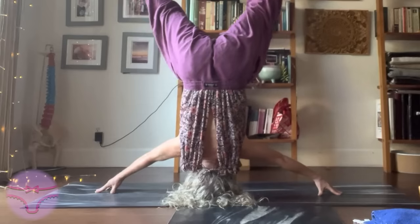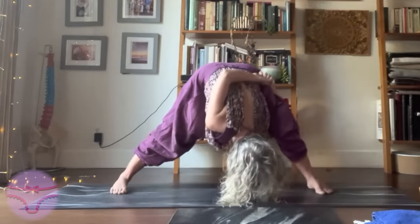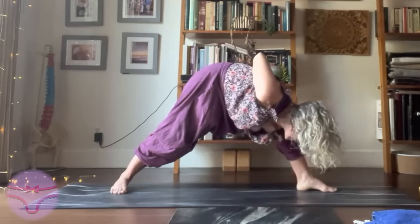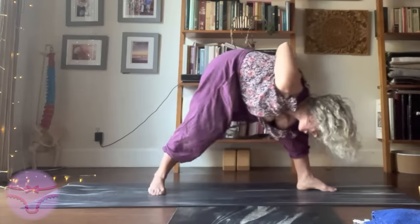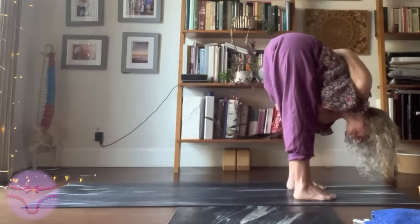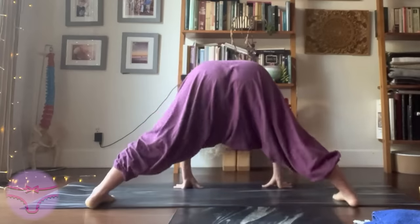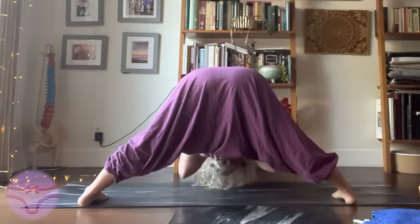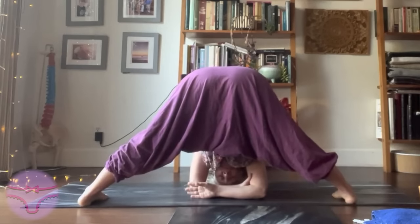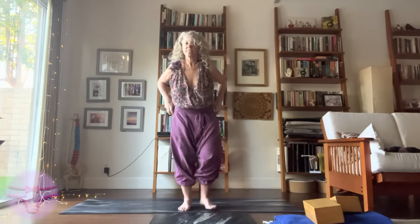To an inversion if you want — any inversion or none. Turn that right heel in. Gently step that left foot up a couple times if you need it. Do what your body needs today. Take a moment in your Tadasana.